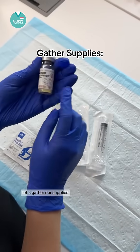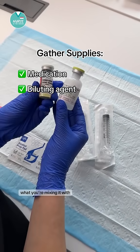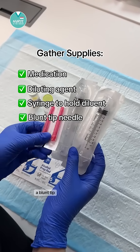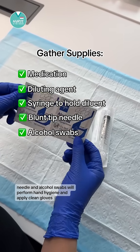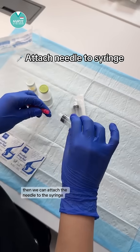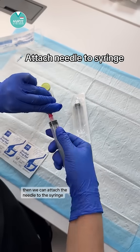Let's gather our supplies. You'll need your medication, what you're mixing it with, a syringe large enough to hold the mixing agent, a blunt tip needle, and alcohol swabs. We'll perform hand hygiene and apply clean gloves. Then we can attach the needle to the syringe.